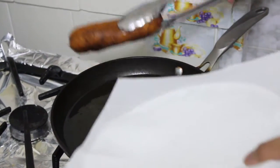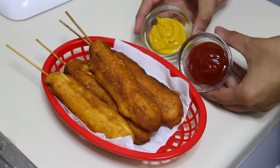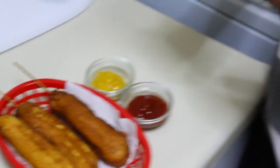Look how they look! I like to serve them with regular mustard and ketchup — that's how I roll. I think that's how they eat them anyway.